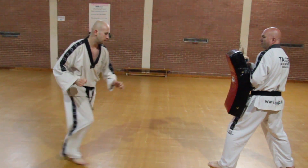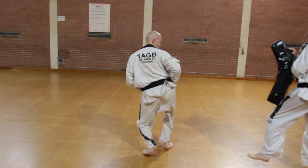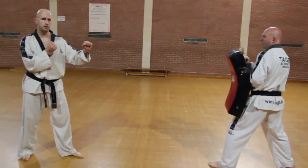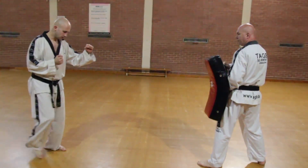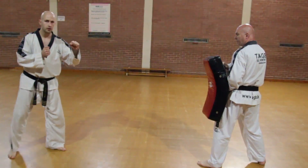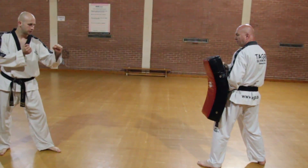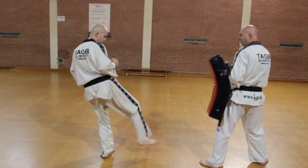The Flying Piercing Sidekick is the highlight of pattern Chung Mu, the black belt pattern. Traditionally this was used against horse-mounted attackers during battle, but in all the time I've been teaching, this is the one technique that people have struggled to get to grips with the most. So now I'm going to explain why you have difficulty with this technique and how to overcome that problem.